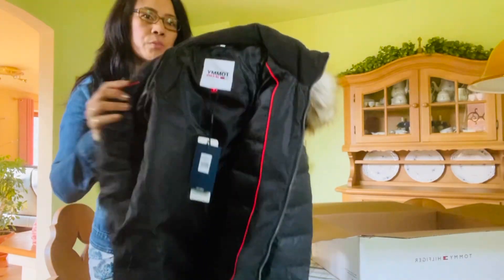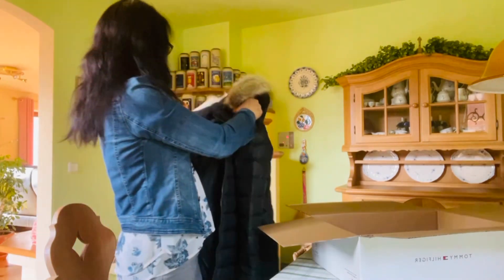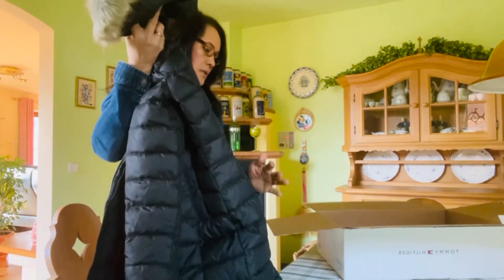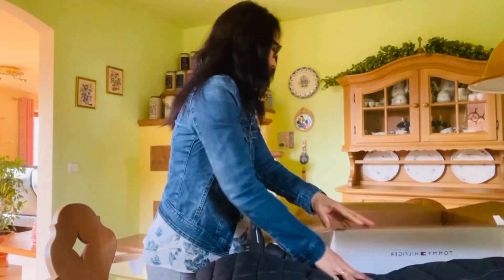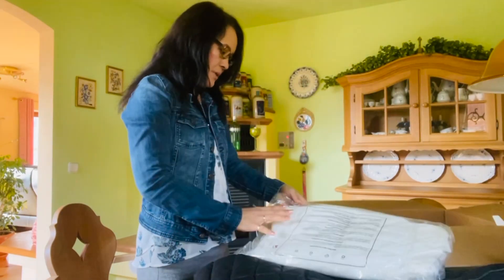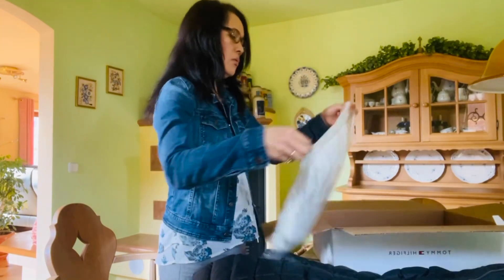It's from Tommy Jeans — not Tommy Hilfiger directly, it's from Tommy Jeans figure, but it's a collection of Tommy Jeans. I have another one here — I ordered two, but this one is a short one, not a long one.